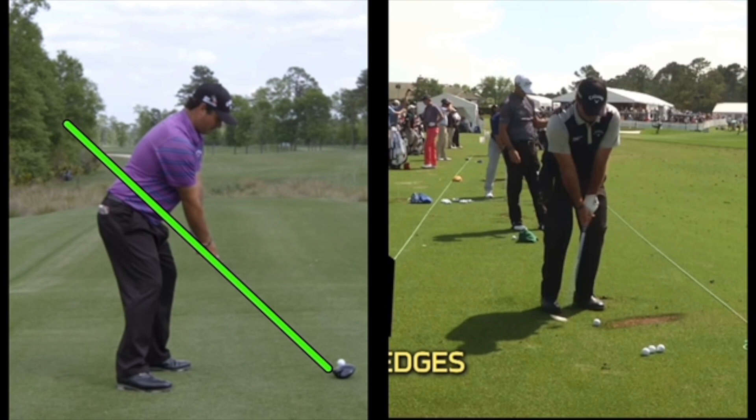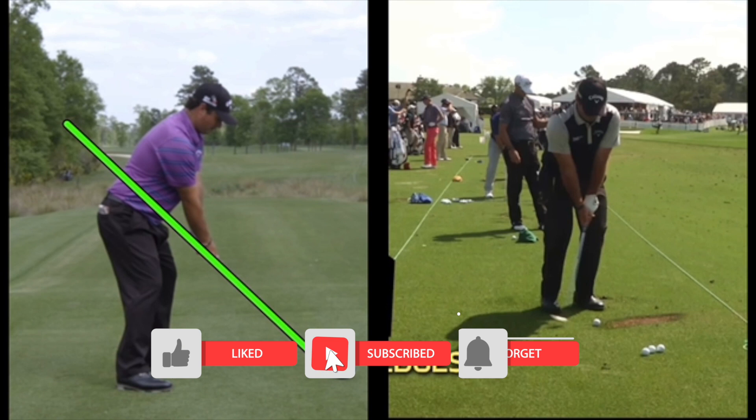In this video let's take a look at Patrick Reed's golf swing. We'll look at some wedge shots, drivers, and irons, and compare the footwork and the plane — all the good parts of the swing to see what makes him such a great player.